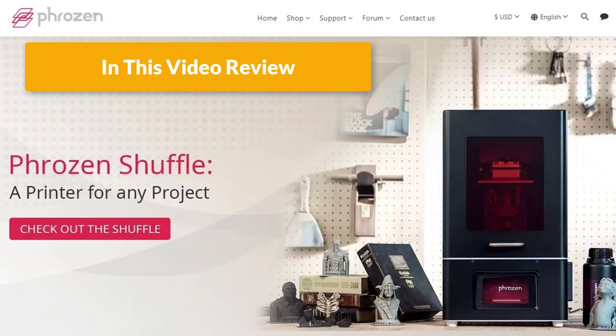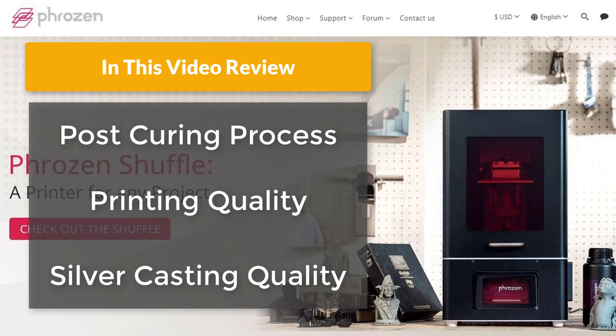In this review, we are looking at three aspects: the pulse curing process, printing quality, and silver casting quality. Let's take a look at the first one.